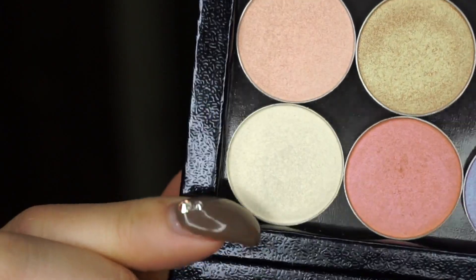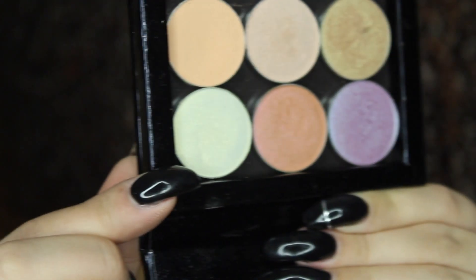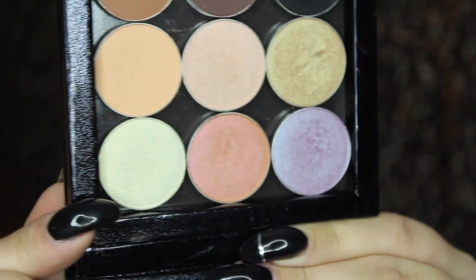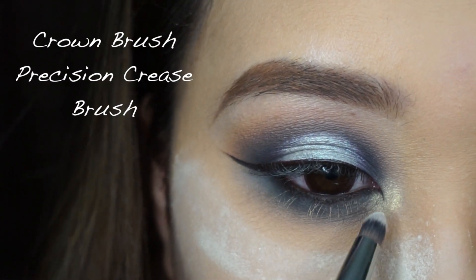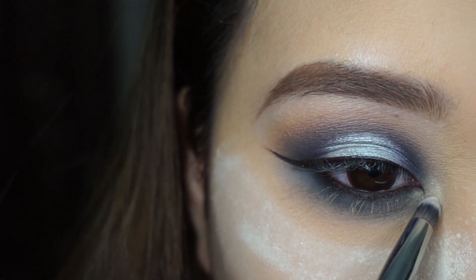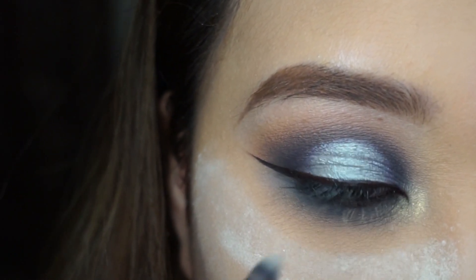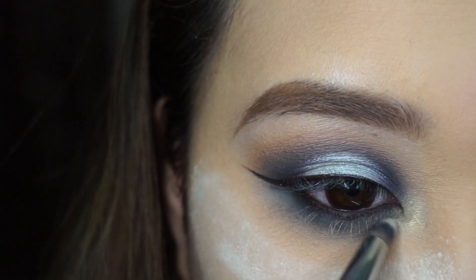We're going to use another duochrome shadow from Makeup Geek — this one is the pressed version. This Voltage shade is amazing. When you apply it on the tear duct, it's just perfect. It opens up your eyes and it's so pretty. It's like an icy yellow cream shade with gold reflex and I love it.